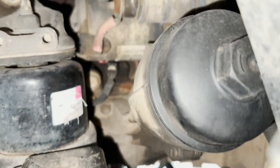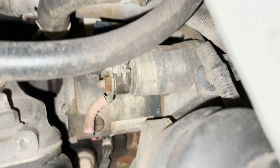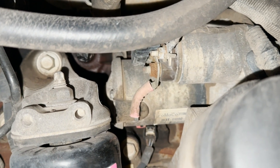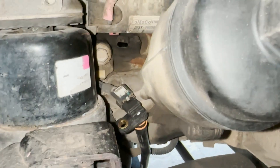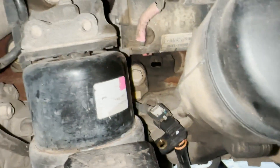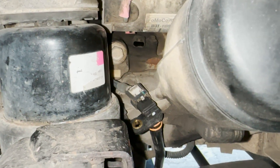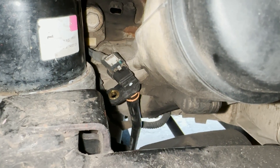With the wheel removed, we now have better access to the sensor itself. I'll go ahead and disconnect the wiring and temporarily connect it to the new sensor to check if we still have errors. You can see I've just temporarily connected the new sensor. I want to check if I can delete the error with the new sensor installed before I go ahead and actually remove the starter to do the full job.